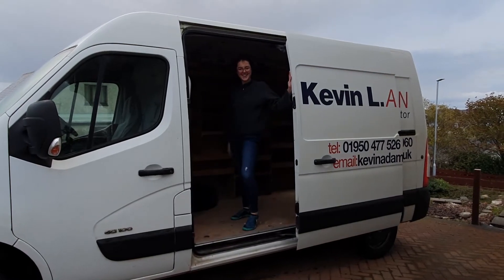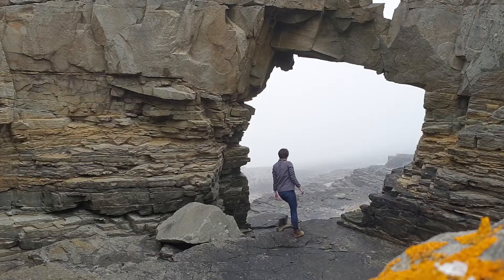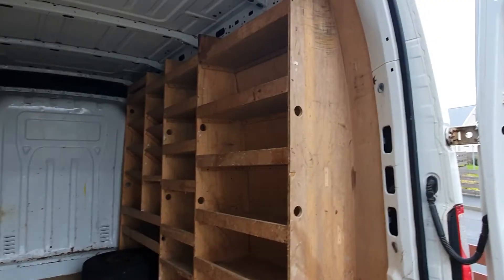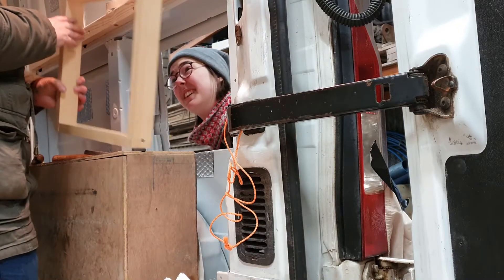Hi, I'm Alyssa and welcome to my channel. I love everything outdoors and adventure and I'm currently converting an old builder's van into my dream tiny home on wheels. Join me on this journey as I try and get this finished for summer.